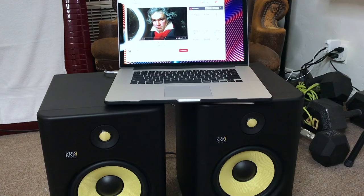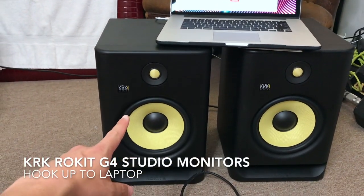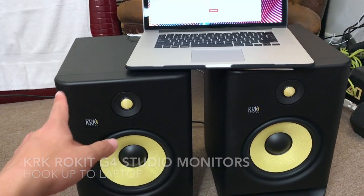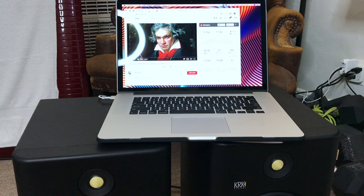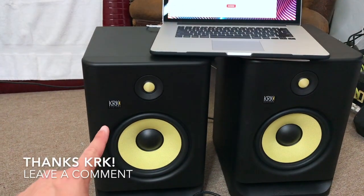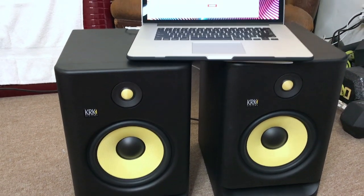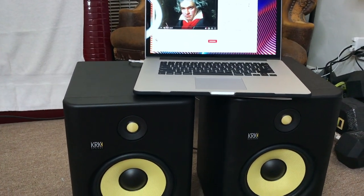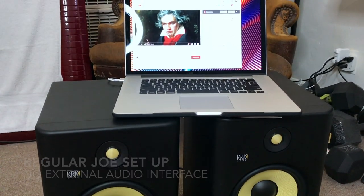Welcome back. Today we're going to talk about how to hook up your studio monitors — I've got these KRKs right here — to your laptop computer. First off, thanks to KRK for sending these for us to test. I am really an amateur and not a music composer, but I do like to listen to music, so this is going to be a beginner's version of hooking these up to a laptop.